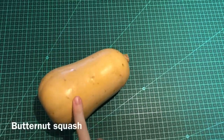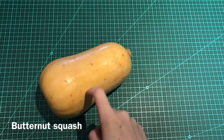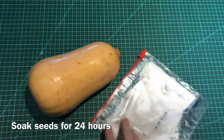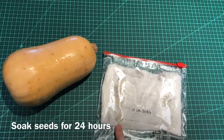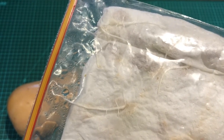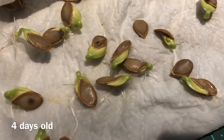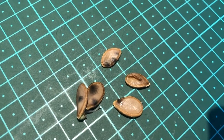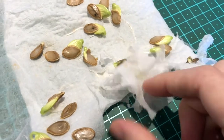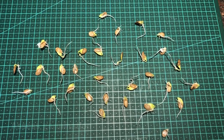This is some butternut squash from the supermarket. I made soup from it a couple of days ago and saved the seeds. I soaked them in water for 24 hours, then used the paper towel method to germinate them. You can see these are almost ready to come out — they actually look pretty amazing. I finished sorting them and they look quite impressive for only four days old.